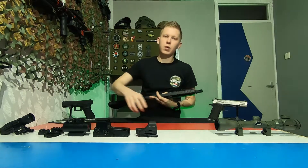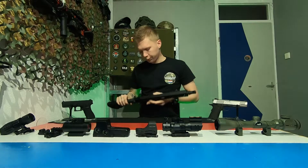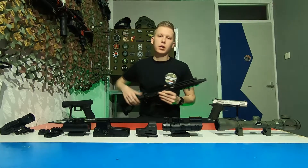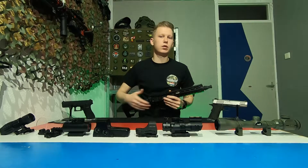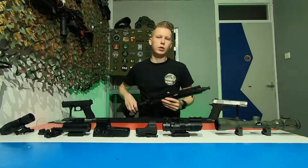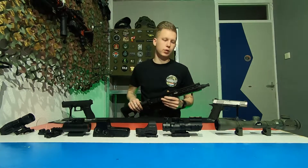Most of the time when I run my DMR setup I use a sniper scope, but the ACOG is a very good scope for DMR players or assault players if you have a weapon that is a bit upgraded and has a little bit more range than your standard assault weapon.